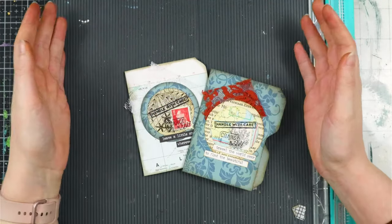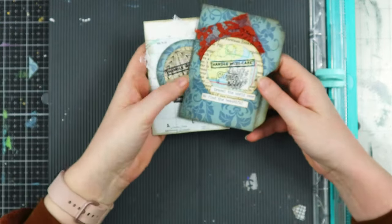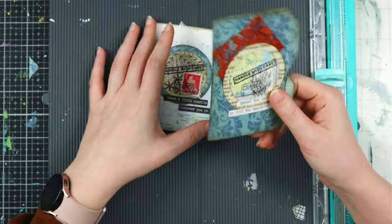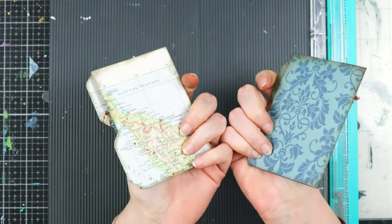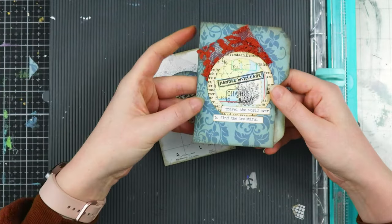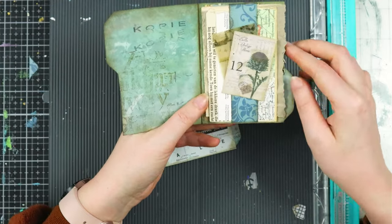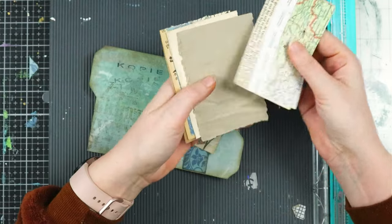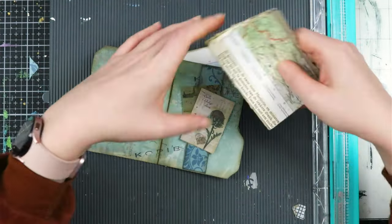Hello my creatives and welcome to another video. Today I want to share with you how I'm creating these scrap mini file folders that I will be sending out in snail mail. It's a mini file folder with a bunch of scraps inside that the recipient can take out. I always love to receive scraps from someone else because they always have scraps I don't have and I love to collage.